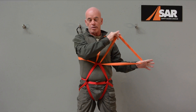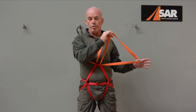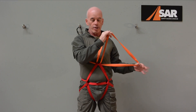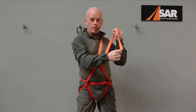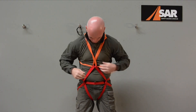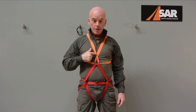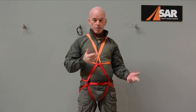Now you've got the remaining loop on the other side — in this case my left. There's a crucial step here that's important to get right, otherwise the whole thing won't work. Take this loop and give it a half turn — it doesn't matter which direction, as long as you give it a half turn. Now put your other arm and head through that hole. The check that you've done it correctly is that you should end up with a very definite teardrop shape formation in the webbing with a hole in the middle. If you don't get that teardrop, the next step won't work, and that shape is generated by that half twist.